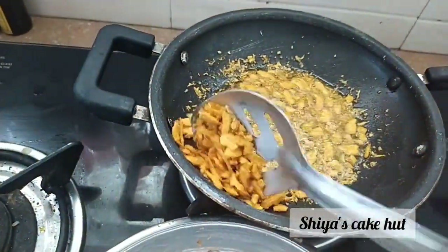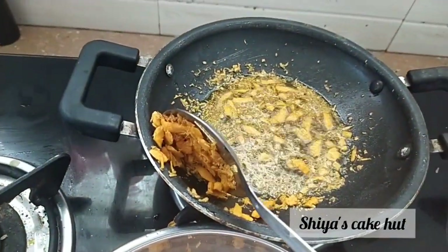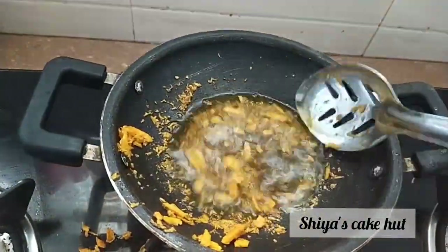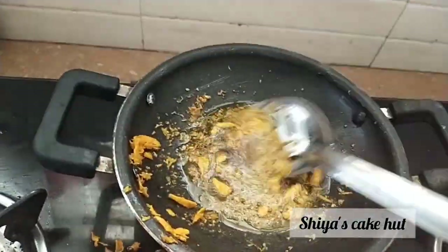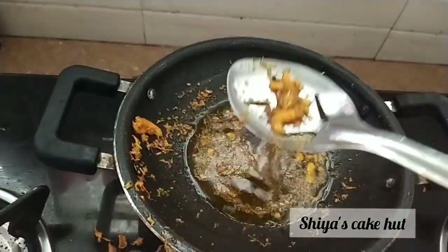I'll try to eat them in a few minutes, so that's why I'll try to eat them in a few minutes.